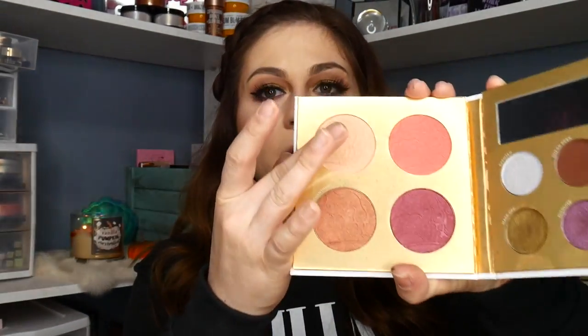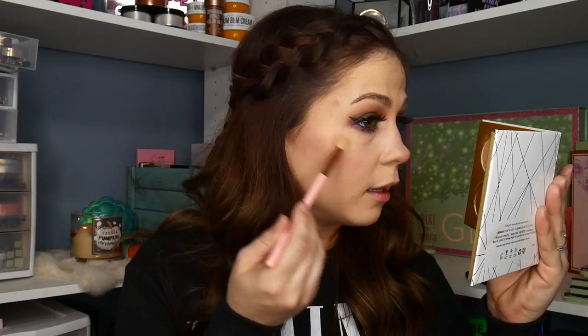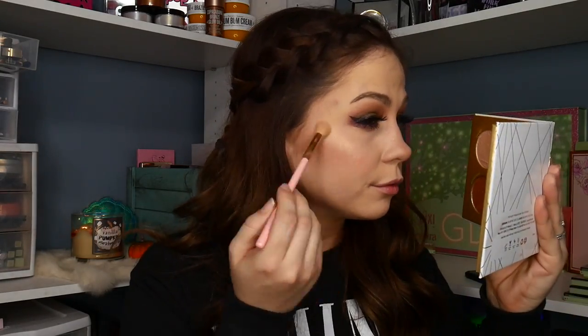And then I'm going to put on some highlight. I'm going to take this shade right here — it's got a pretty gold undertone. So I'm just going to take this, rub it in, and we're just going to highlight.